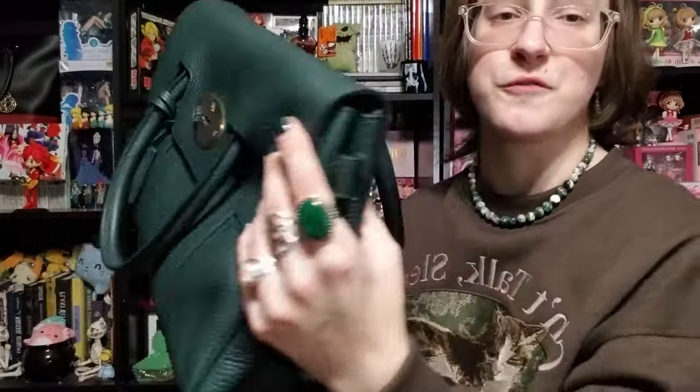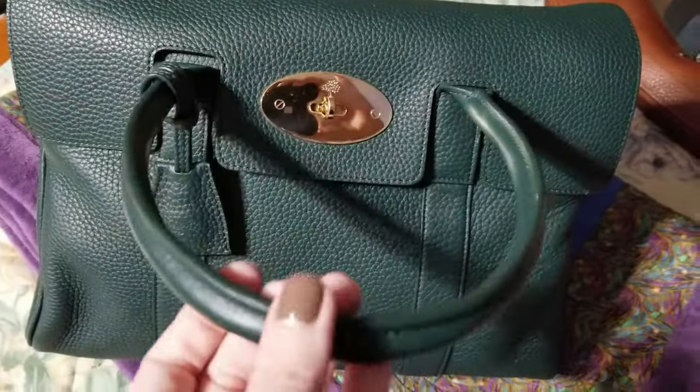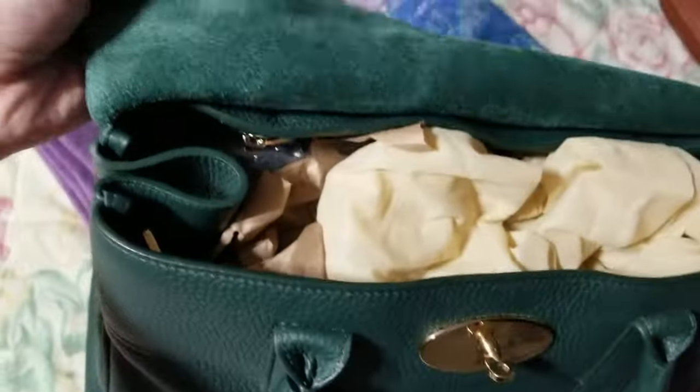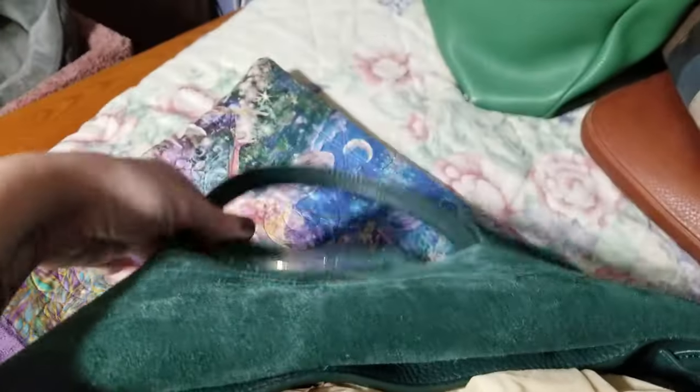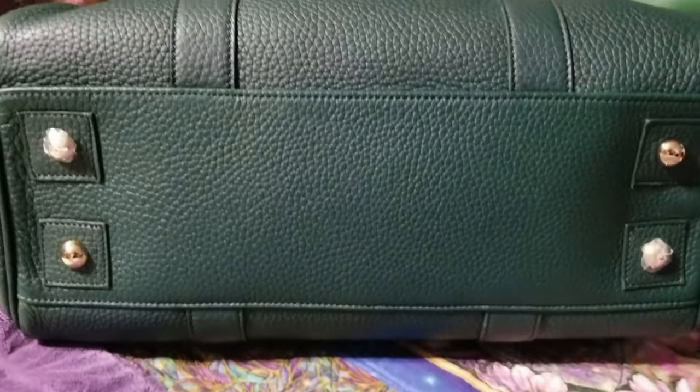You can bang it around, rough it up, scuff it up, and with some gentle TLC you can keep it in wonderful condition. There are restoration videos on YouTube about Mulberry Bayswaters that are 20-plus years old — the bag came out in 2003, so that's 21 years — that look absolutely amazing. I love pebbled leather for how it weathers and ages.